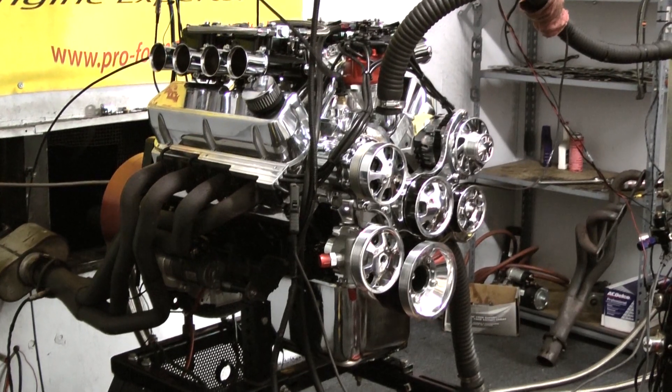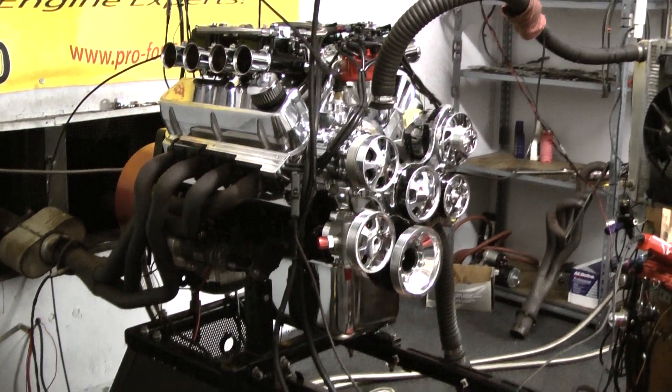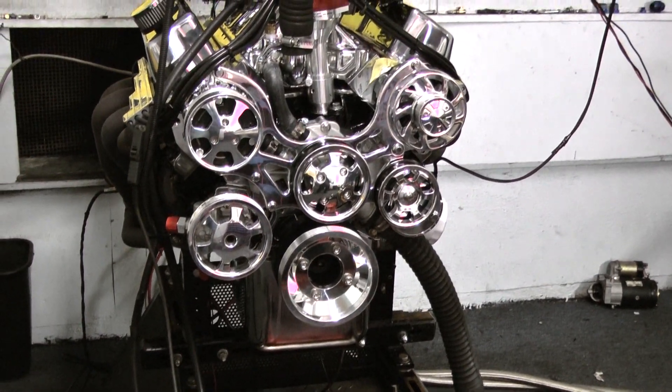We got the late model 351 Windsor block, we got the Eagle Ford stroker rotating assembly, got a nice Comp Cams custom ground hydraulic roller camshaft in here. For cylinder heads, we went with the Edelbrock Performer Arc Cam aluminum cylinder heads that have been polished.